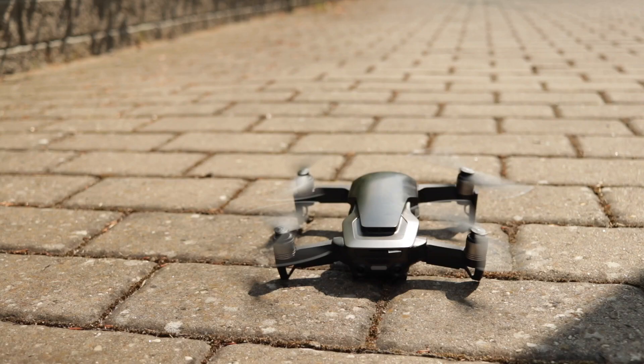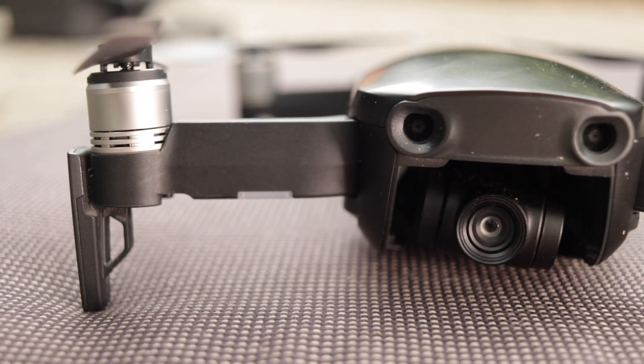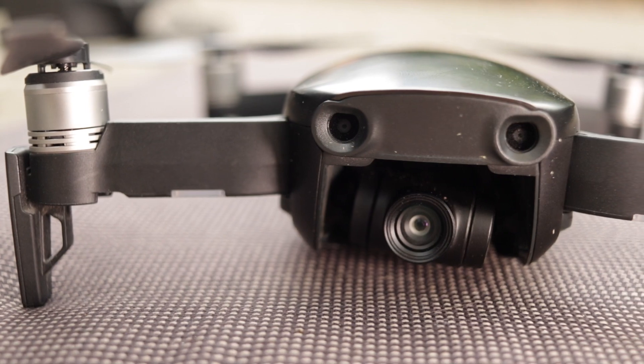So would I still buy the Mavic Air with the knowledge I have today? If you want to travel light, you won't be disappointed — it packs tremendous value for the money. Is it the best drone I've ever had? That depends. I was happy with my Mavic Pro, but the Mavic Air has advantages: especially the gimbal design and build quality, which is way more robust. That said, if I were doing drone operations professionally, I'd need to upgrade to a drone with a better camera. Bottom line: it's a yes for me — it's a fun drone, especially for recreational flyers.